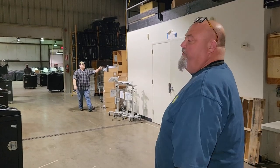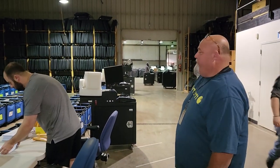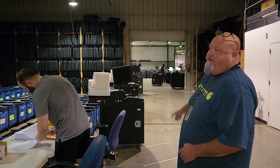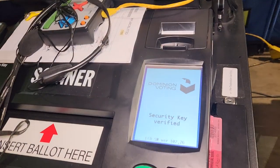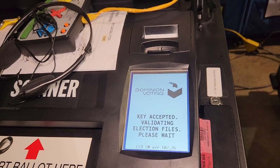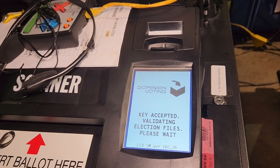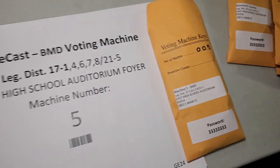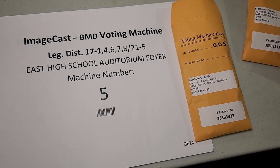Mike is getting the cards that we saw in the EMS room and is going to be putting them in the machine, because the first time a new election is on a card, it takes a while to load up. Some of these machines could have as much as 10 districts on them, and the more districts on them, the longer it takes to load.